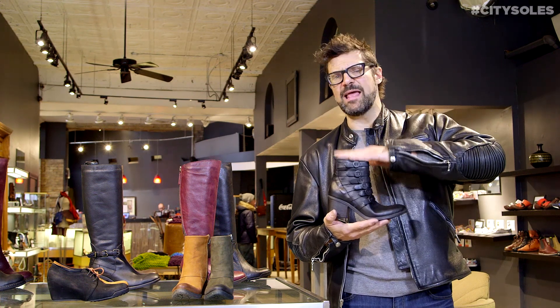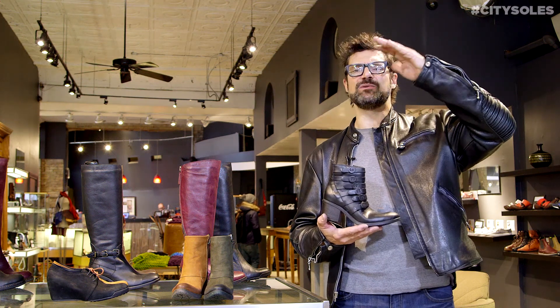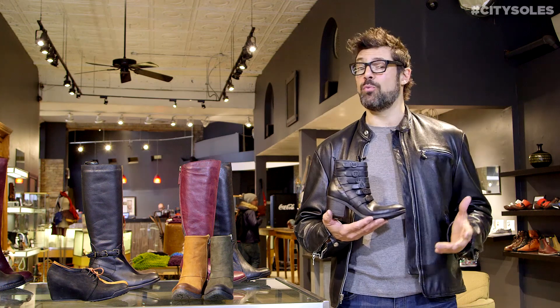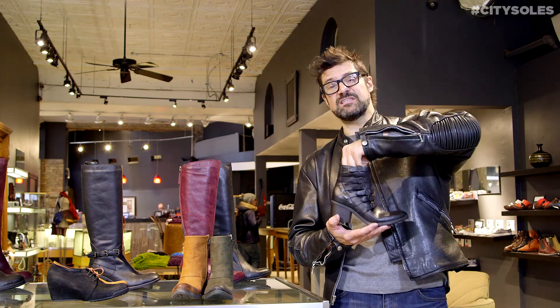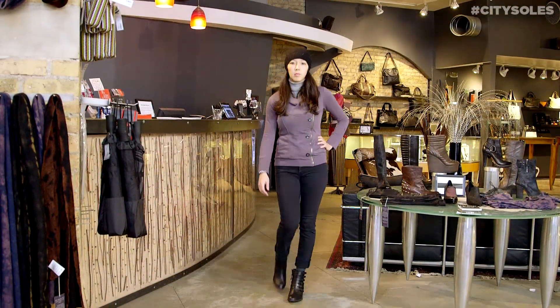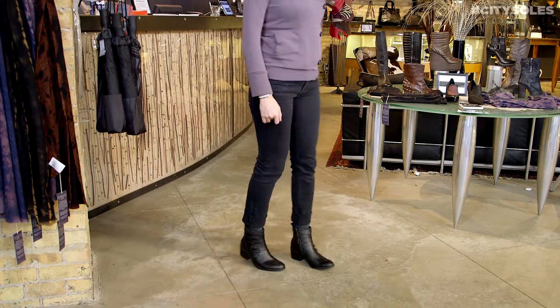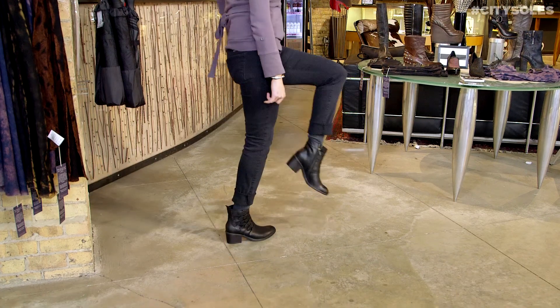Love ankle boots — I like booties, I like a lot of booties right now. Lots of tall boots out there, everybody's got a tall boot, but not everybody has a bootie. Booties are important in the fashion world. Great with skinny jeans, leggings, nice with tights and wool tights with skirts, and layering with leg warmers. Lots of good stuff to be had here.